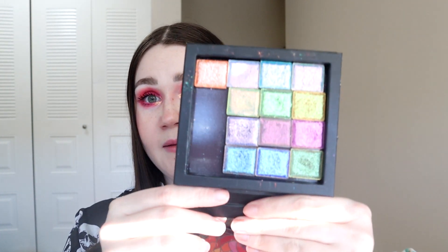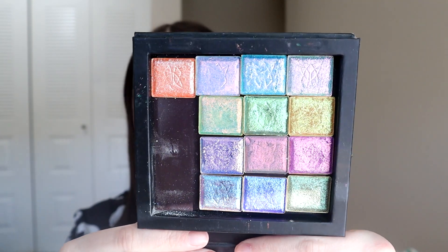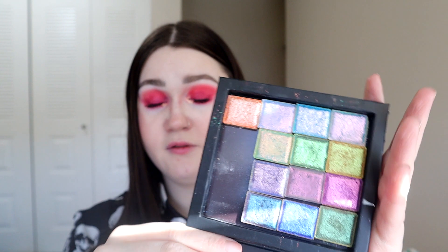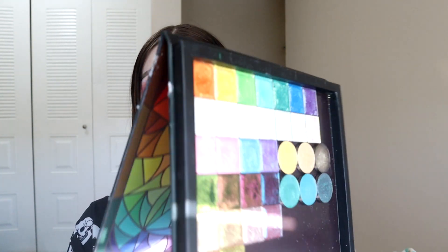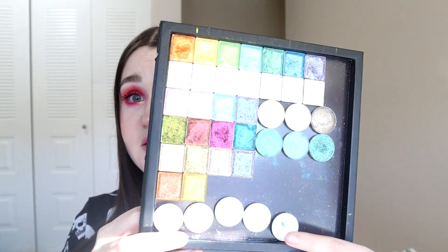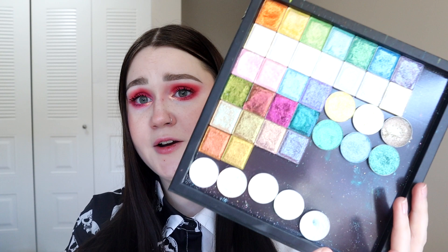I absolutely love my Cliona collection and these were pricey eyeshadows — they deserve to get lots of use. This smaller palette has their newer shadows from their expansion, and I want to reach for every single one of these. Then I have my bigger stained glass palette with the rest of their original line shadows. The square pans are the Cliona shadows; the ones down here are Terra Moons and Divina. I want to try and reach for every Cliona eyeshadow I have.